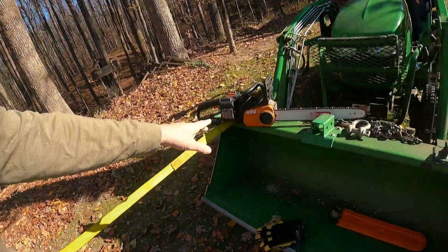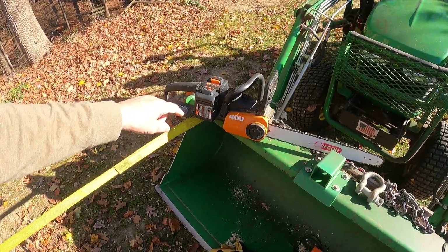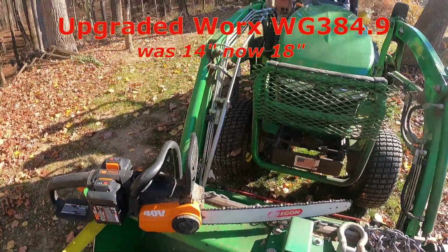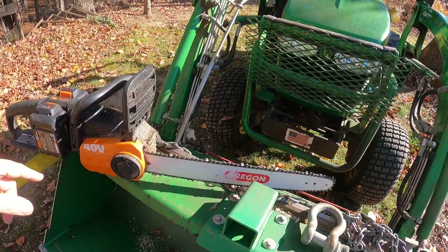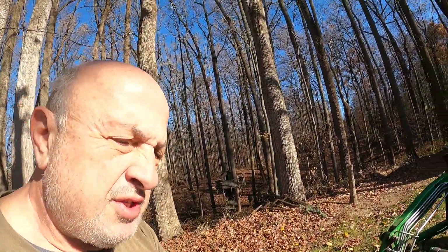One more thing — I'm using my Worx. This is a cordless chainsaw, it's 40 volt. It uses two 20-volt batteries to get up to 40 volts. This bar originally came as a 14-inch model — I upgraded it to an 18-inch model. There is a way to do that and I have another video on the channel if you'd like to see how that was done.